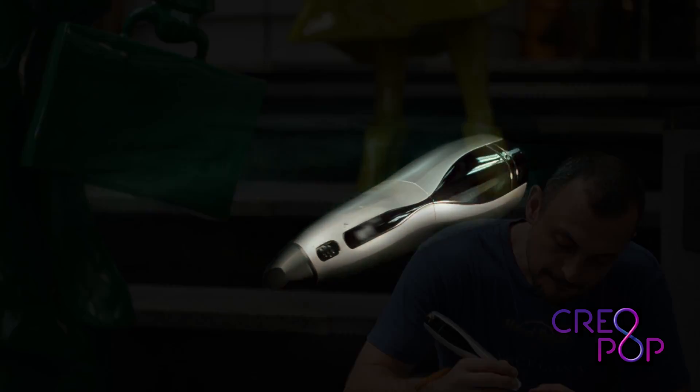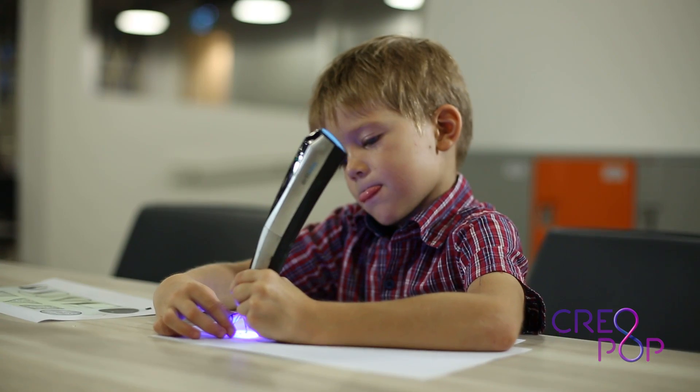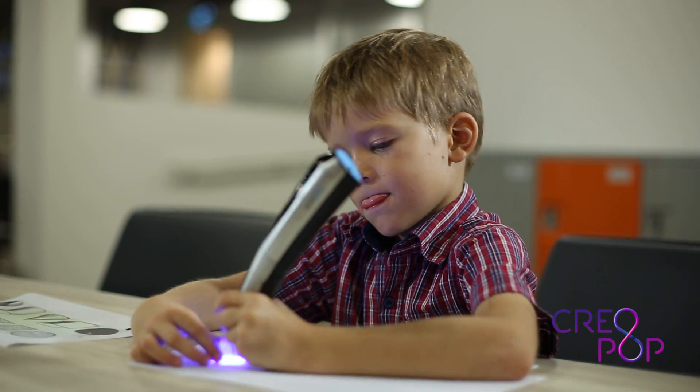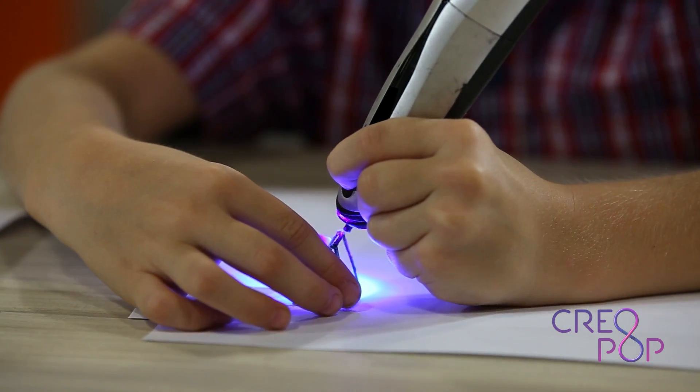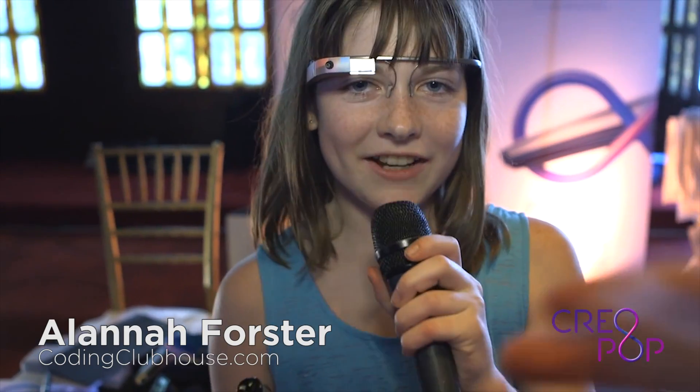People just love to create things. We see this all the time with artists and with designers. We also see it with kids who love coloring books, Lego and Play-Doh. Creopop is the perfect tool for anyone who wants to create their own designs in different shapes and different colors. I could have just imagined my daughter for hours playing with this. I think it's cool and that it's going to bring drawing to a whole new level.